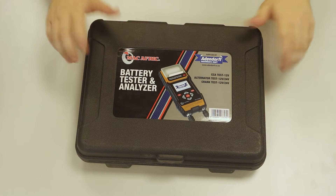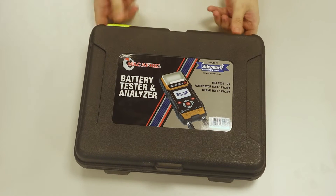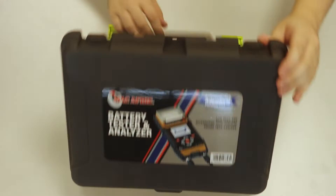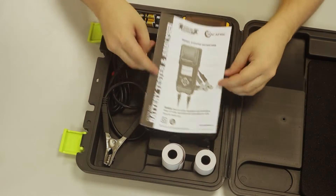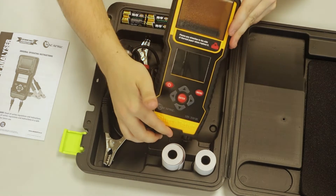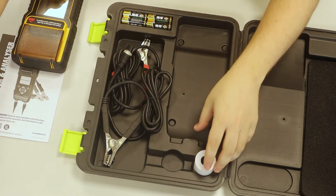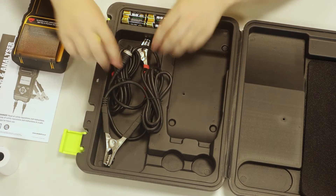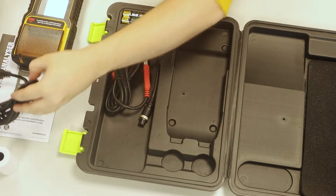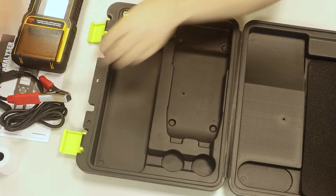Today we'll be checking out the MacAfric battery tester and analyzer. Inside we have the user manual, the battery tester itself, two print paper rolls, a negative terminal, a positive terminal, and four AA batteries.